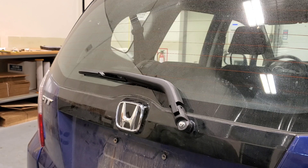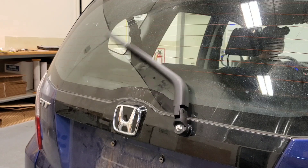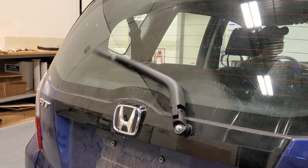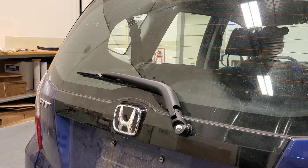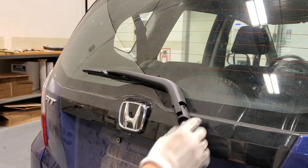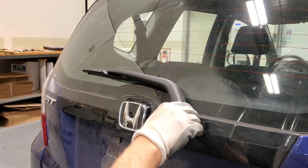I'm going to give this a quick test to make sure everything is working properly. I'll hop into the car and test this. The test worked out well — just give it a quick shake, everything seems solid. We'll put the cover back on.